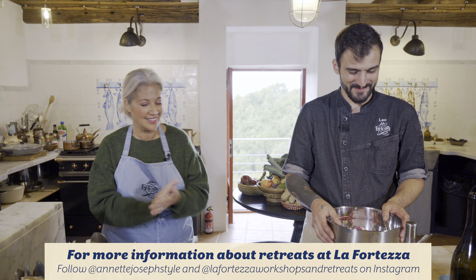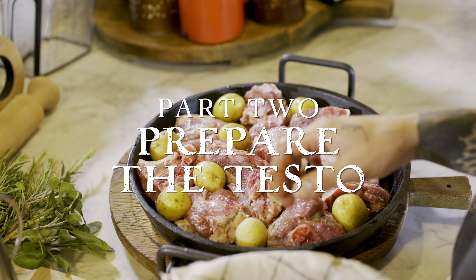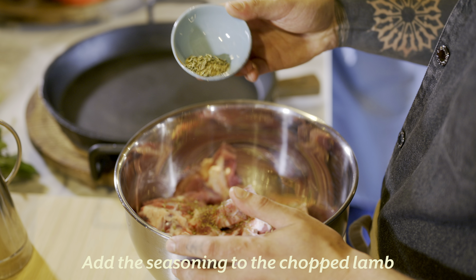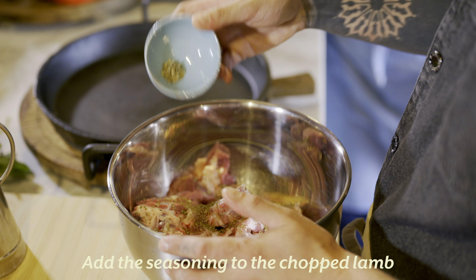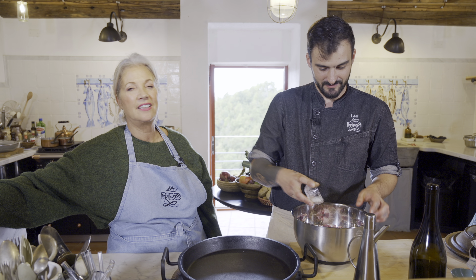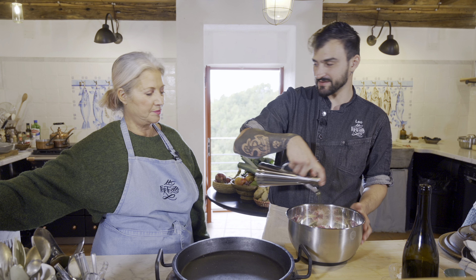You will not see something like this anywhere else in Italy. It's really of this region, of this place — just in two stores in Pontremoli, that's it. We have had people take them home on retreats, so if you do want one, you can buy one. They are hefty, so bring an extra piece of luggage.